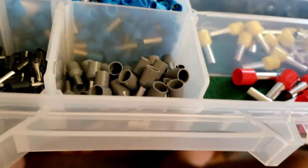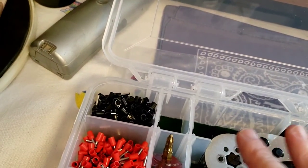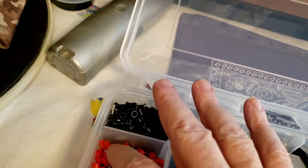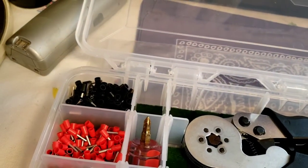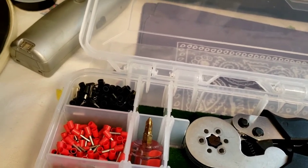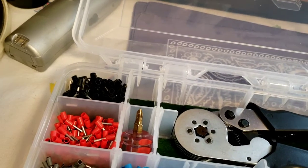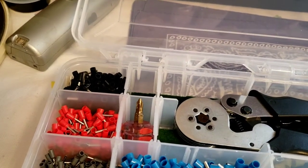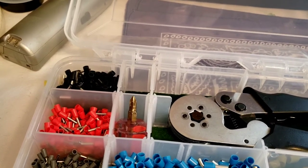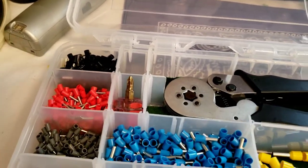You can get them at Dick's Sporting Goods or your favorite fishing place, or any big sporting goods store that handles fishing. It works really good. I'll put the ferrule into this European terminal block here and show you guys how it looks.